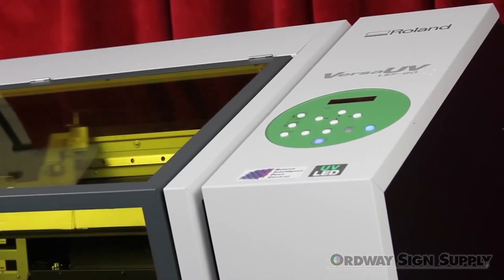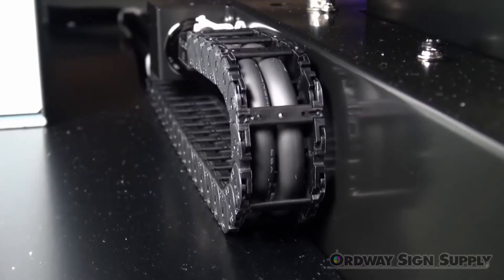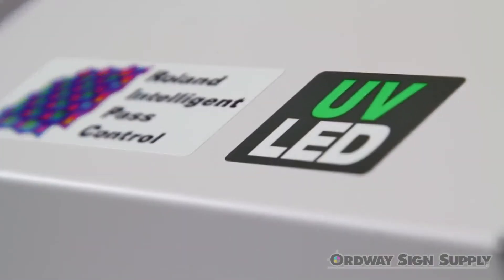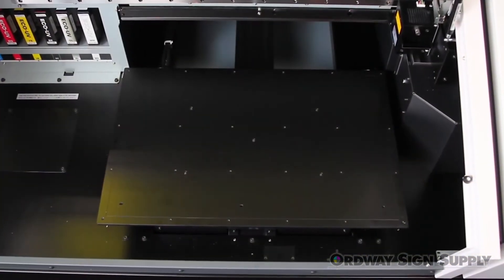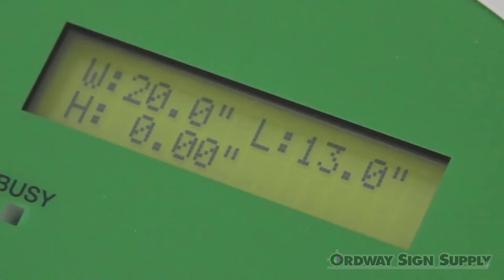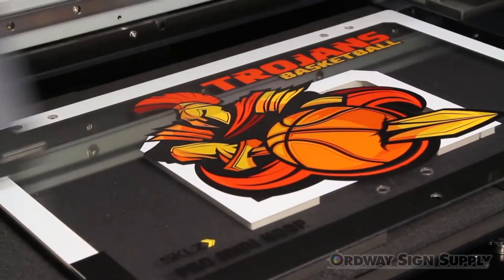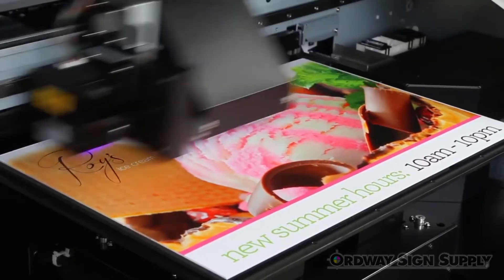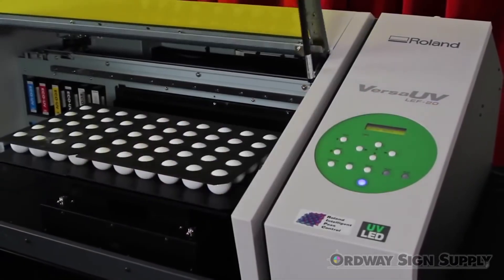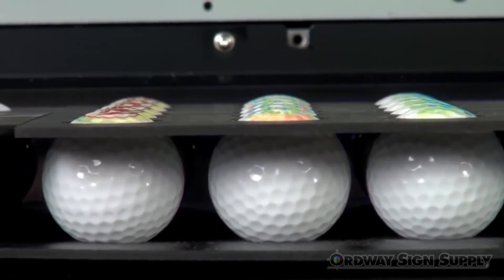With the introduction of the all-new LEF 20, we further innovated our award-winning Versa UV technology to offer significant upgrades. First, we expanded the table size, allowing for a print area of up to 20 inches by 13 inches. This not only allows you to print directly onto larger items but also increases your productivity when printing a quantity of smaller objects such as golf balls, pens, and cell phone covers.